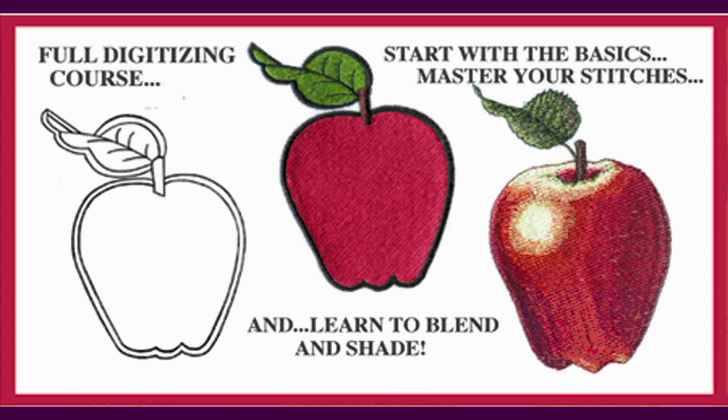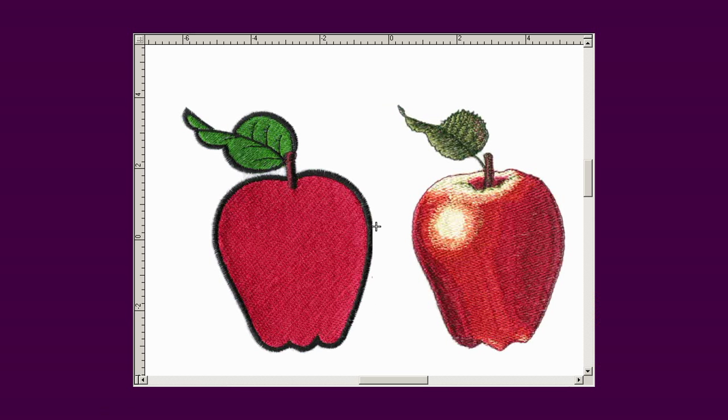I would like to introduce you to Balboa's full digitizing course. In this course, you will start with the basics to master your stitches for your corporate logos, and you'll go on to learn to blend and shade for those logos and for your fancier work.